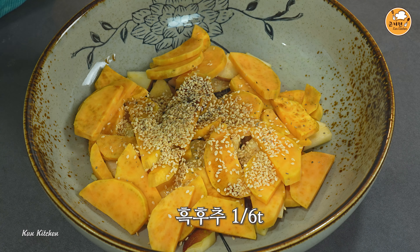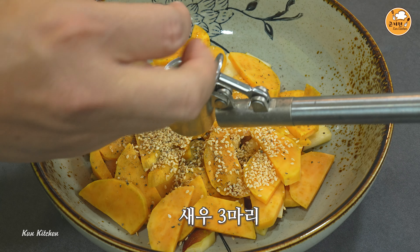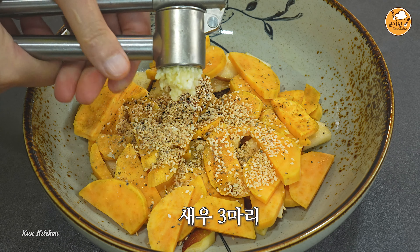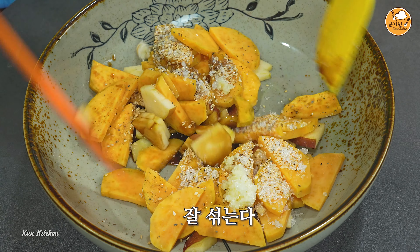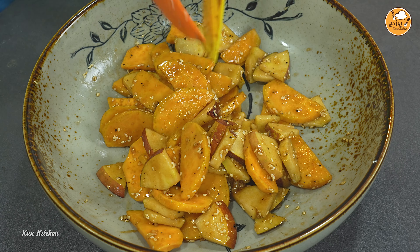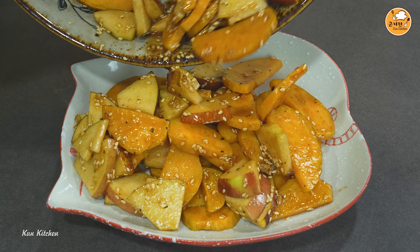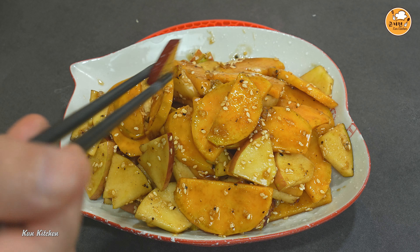I'll split it up and put it out. I have a lot of cheese. I think I have a lot of cheese — let's go. Thank you.